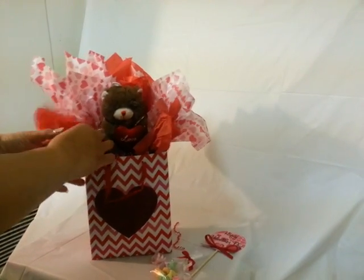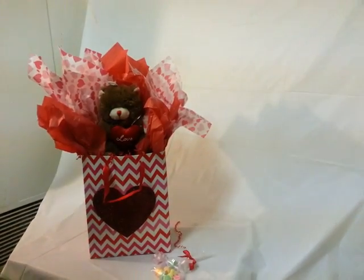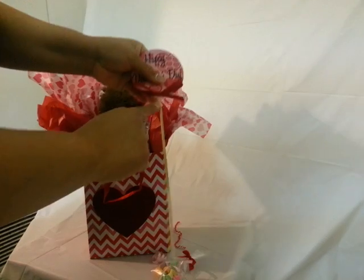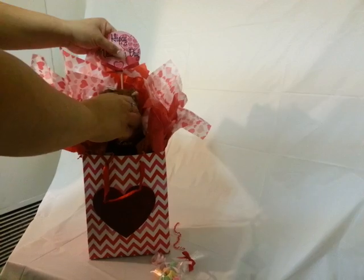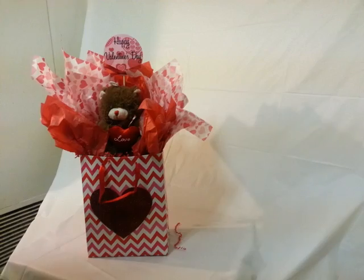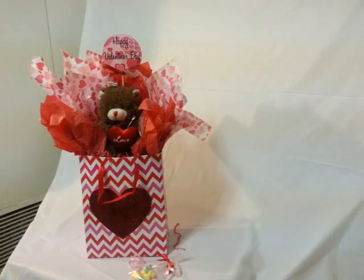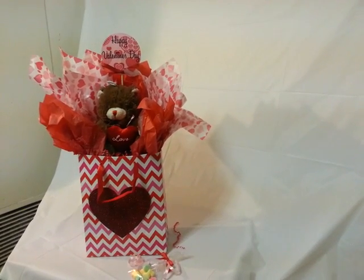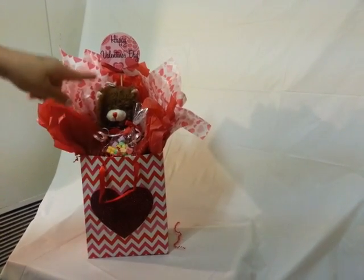To avoid wasting too much tissue on shorter bags, you can actually cut the tissue into fours and use a smaller piece. Now I'm going to shove in the skewer decoration. You can also tie curling ribbon onto it for a more decorative look. You can put a balloon in there too if you want. I'm going to add the candy — it's a little too low, so I'll add a bit more shred to raise it up. Double-sided tape comes in handy to stick the candy to the front of the bag or to the bear.